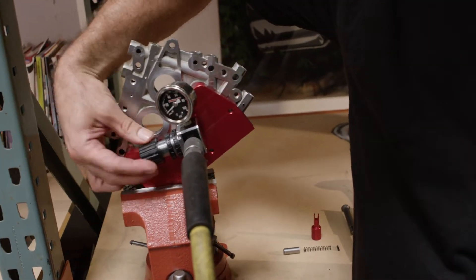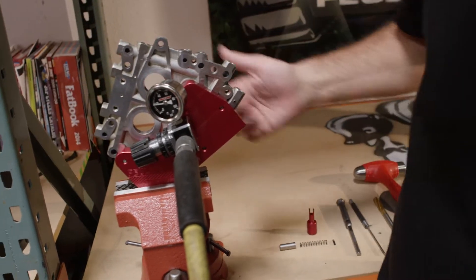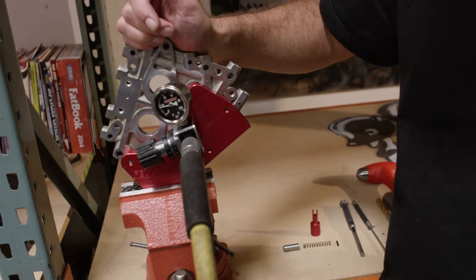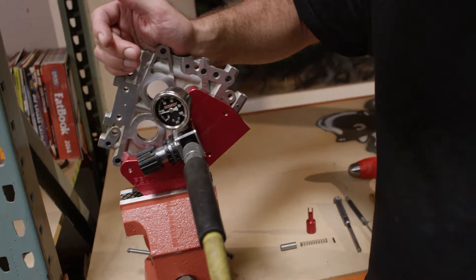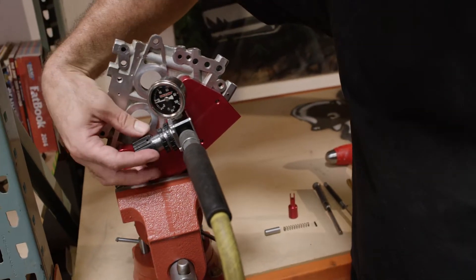This is a factory cam plate out of an engine build. You can hear the valve is already leaking, and that means when this bike is at lower RPM you're going to be at a loss of oil pressure because that valve is not seated and sealed.